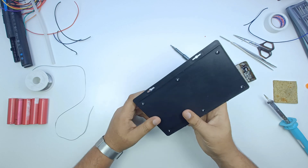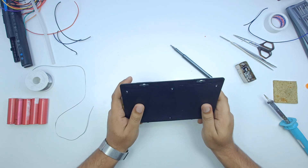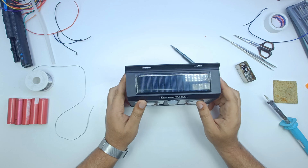Friends, we have another solar light. Now we will see it in the video. Subscribe to the channel if you like and share.